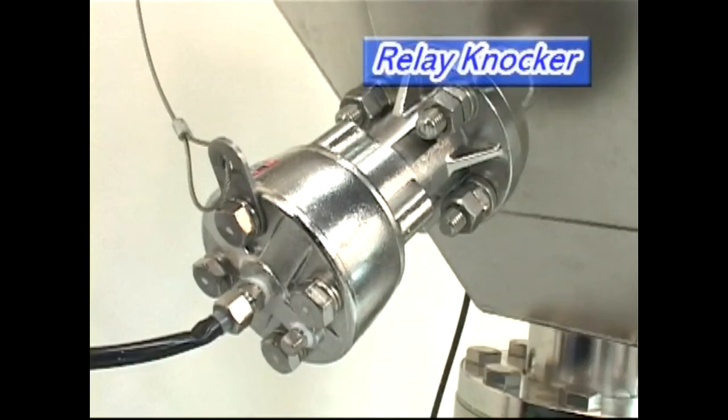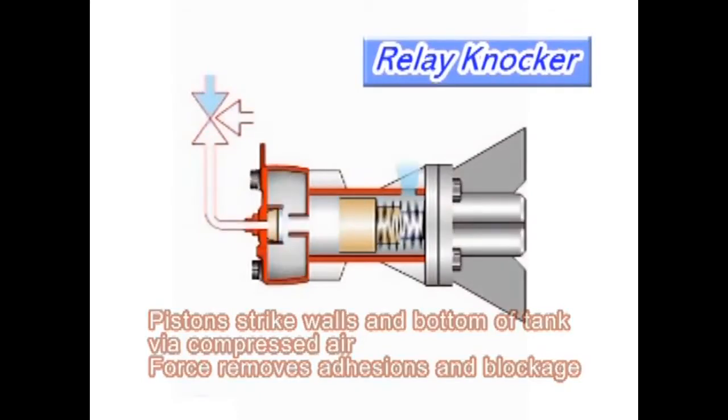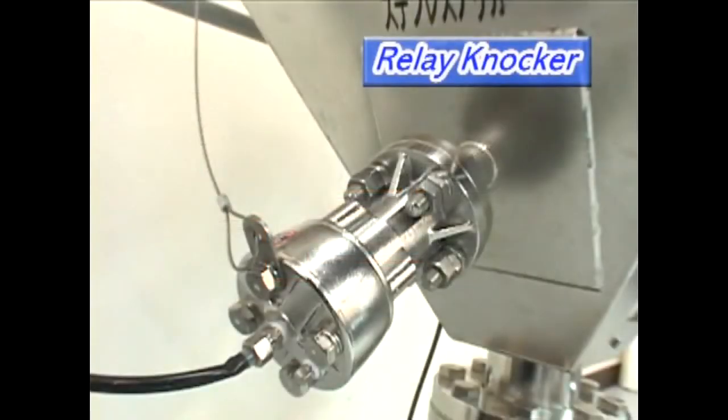Next, the Relay Knocker. With the unique Relay Knocker, a piston powerfully strikes the base or walls of the tank using the force of compressed air, and this force removes adhesions and blockages.